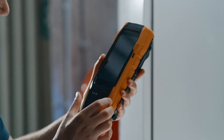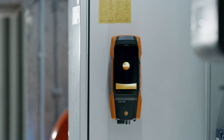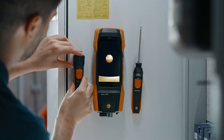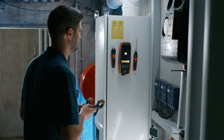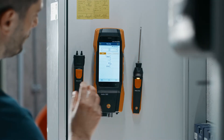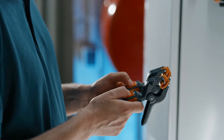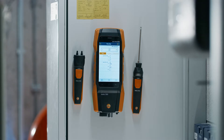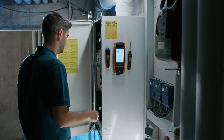Simply plug the Bluetooth connector into your Testo 300 flue gas analyzer and start up the instrument. At the same time, you can connect the required smart probes to your Testo 300 via the Testo Bluetooth connector. Connection is established automatically when the smart probe is switched on. The smart probe immediately appears on the display of your Testo 300 next level flue gas analyzer and flashes green, ready to perform parallel measurements.